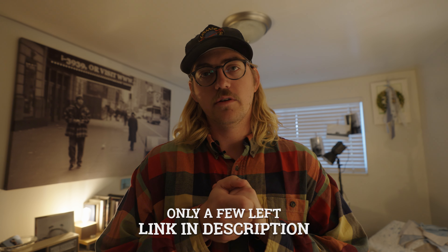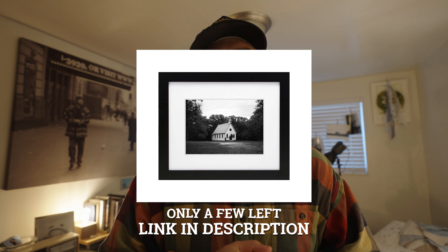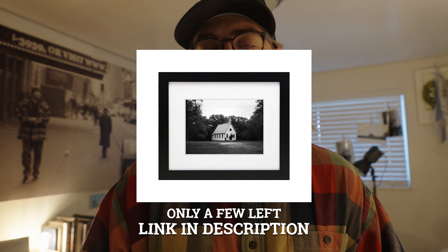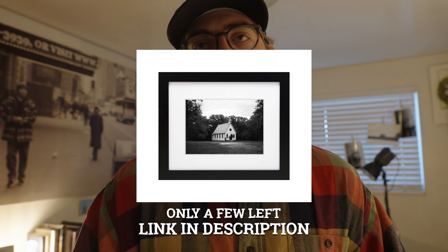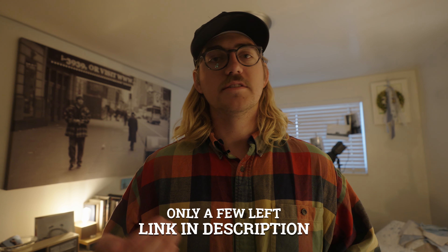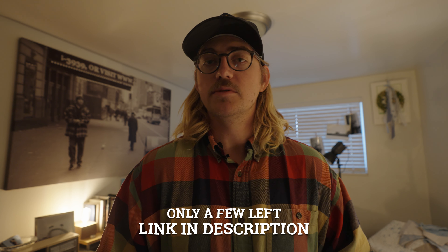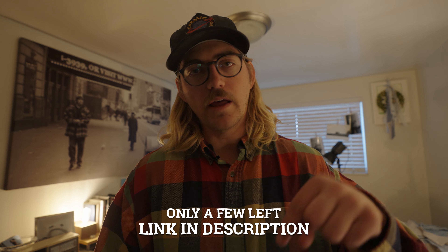My first Halloween print of the church in North Carolina is now live. Click the link in the description if you want to pick one up. We're only printing 20 of them, so if you're into it, definitely jump on it early. All of them will come signed, framed, and ready to hang. It's the perfect print for Halloween — it made the hairs on the back of my neck stand up when I was taking the photo.